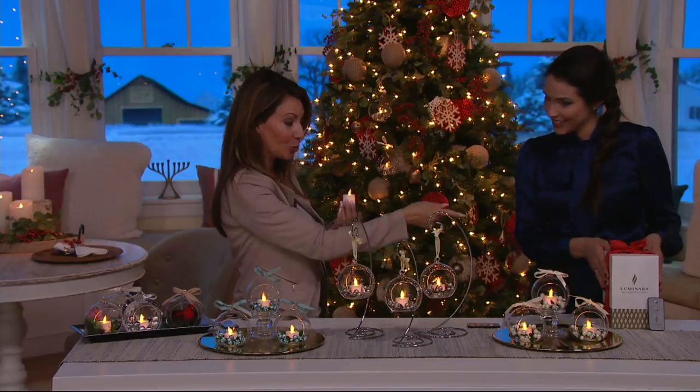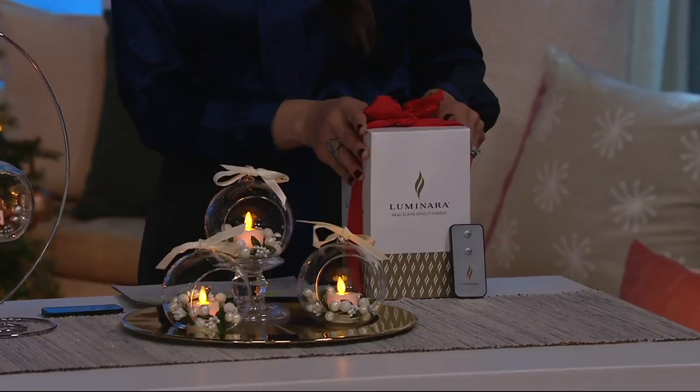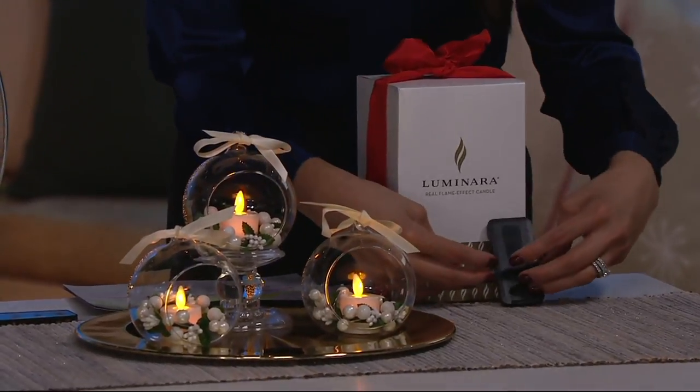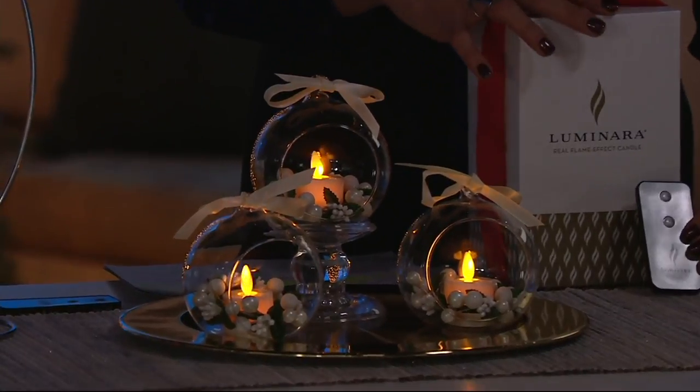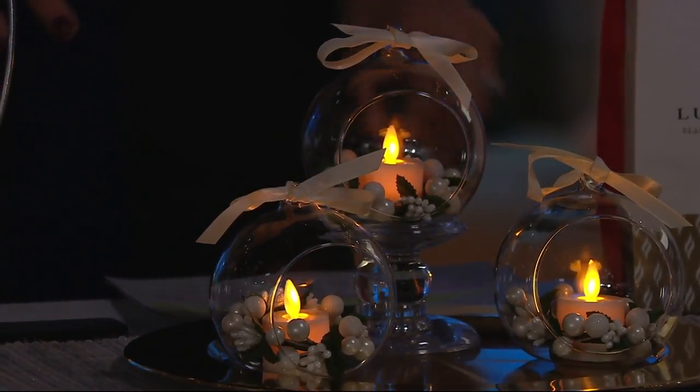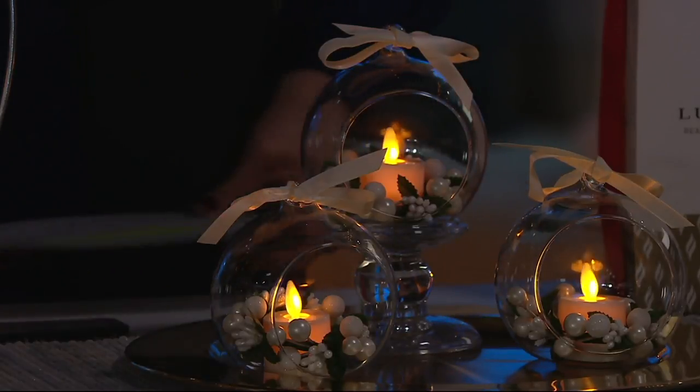That's your box, and they come individually boxed, which also makes them great gifts. Don't forget, each one comes with the remote as well. So if you want to break this apart as a gift, you can certainly do that. They look so gorgeous together, though.